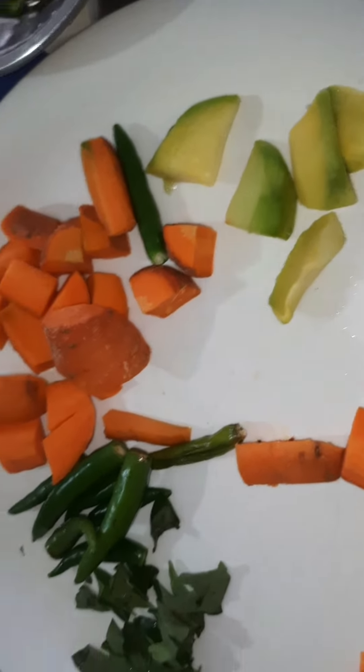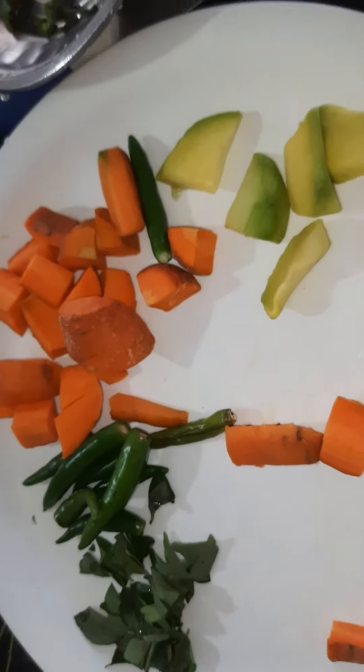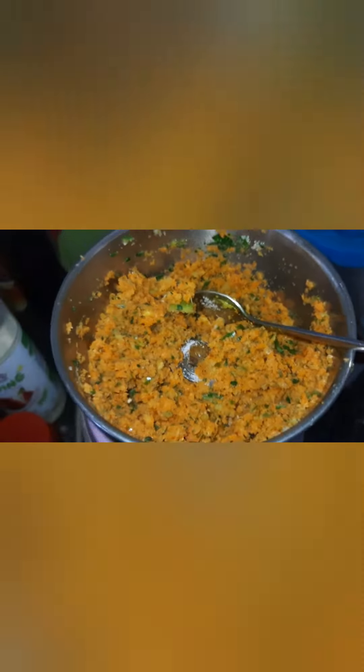We need to add the taste when you cook it. Add 1 cup of oil.